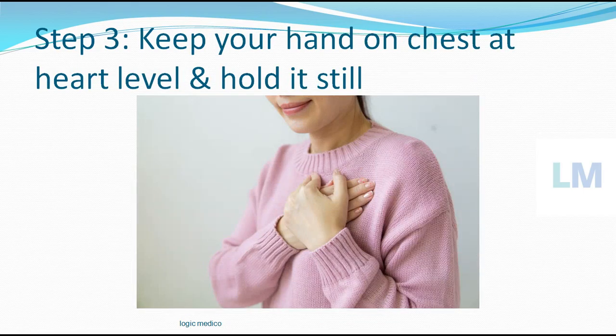Step number 3 is very important: keeping the hand at the level of the heart. You have to place your hand on the chest at the level of the heart and hold it still. Don't do repeated movement — hold it still. This point is also equally important.